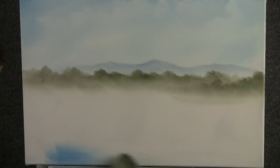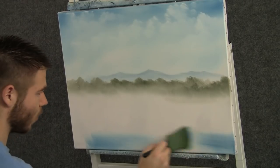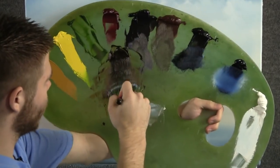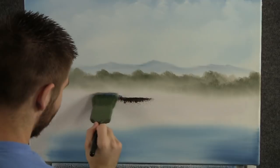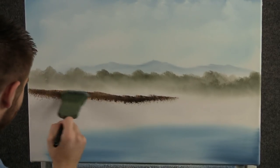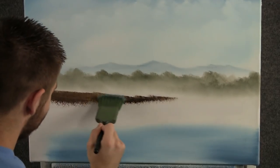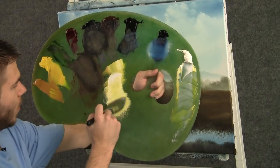Now, before we go too far, let's drop in just a little bit of water down here in the foreground. This way we have it mapped in and we know where it is, and we can build the rest of the landscape around it. Now with some brown on a two-inch brush, we can begin thinking about some grass back here. I think I want a lot of grass today — let's do like a big meadow or something, maybe with some birch trees growing.